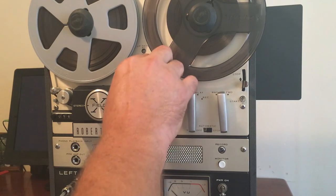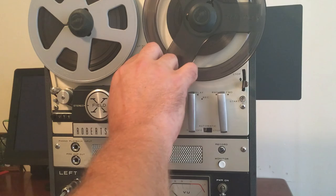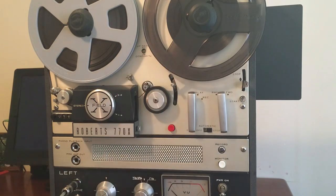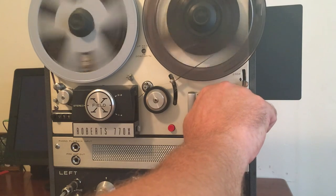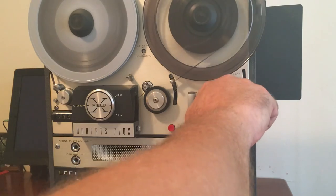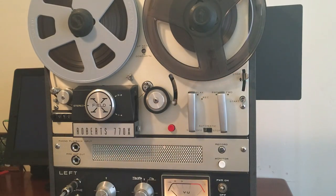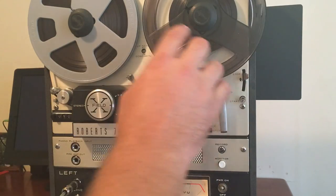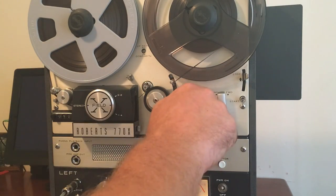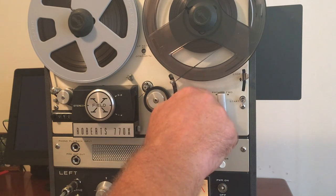Without the adapter, you can't play at a proper seven and a half and three and three quarters — you're kind of stuck on the one and seven-eighths speed. But anyway, it's in decent condition, it's working good. Great machine to have. And you see it — just kind of full disclosure — the brakes are not perfect, but they work. Thanks for looking.